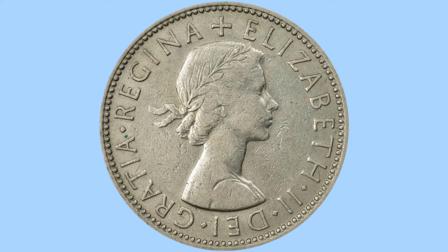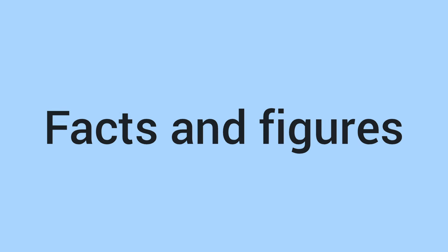On both sides of the coin there is a milled edge, or milling on the edge of the coin. This was traditionally there to prevent the coin from being clipped. So there's the design of the coin and we'll now move on to the facts and figures.